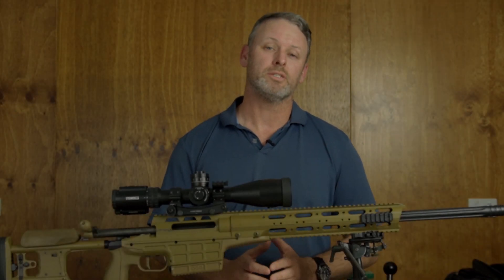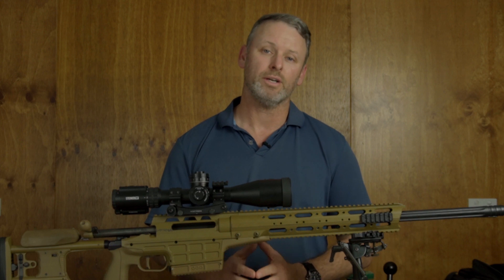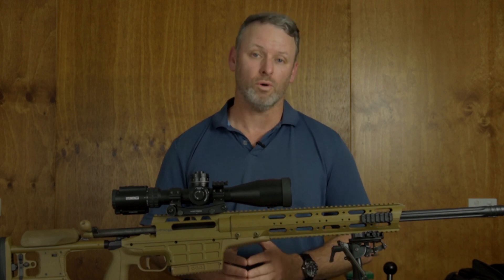G'day guys, my name is Ben and this presentation is being brought to you by Beretta Defense Technologies. Today we're having a very close look at a very special long-range precision rifle system.